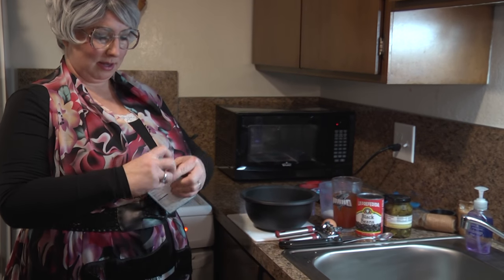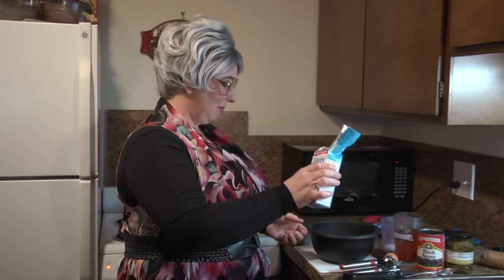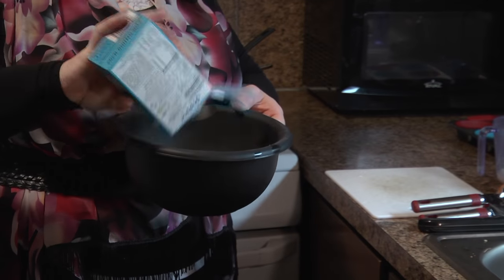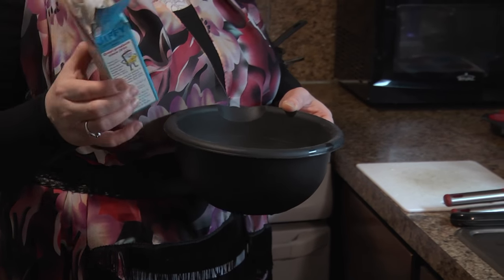So we've got our Jiffy mix — it's been around for generations. I remember old commercials for this stuff, but it's a great go-to. I think the boxes they sell in the store are like 89 cents, less than a dollar. So I'm just going to dump that in a bowl. It still has a good flavor, and you can easily make your own muffins by adding this mix.